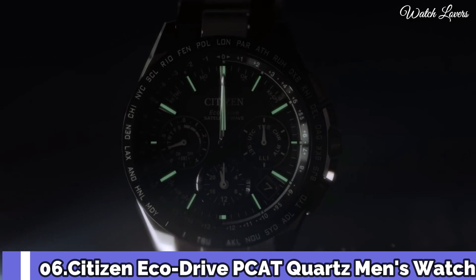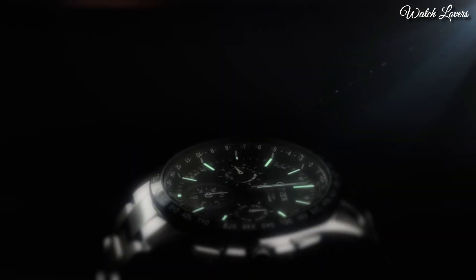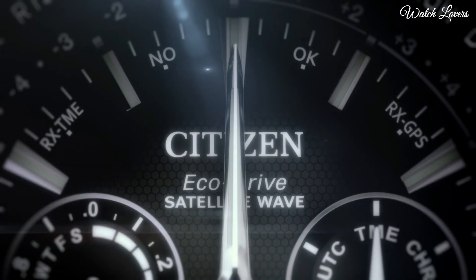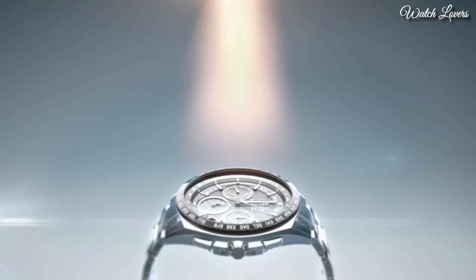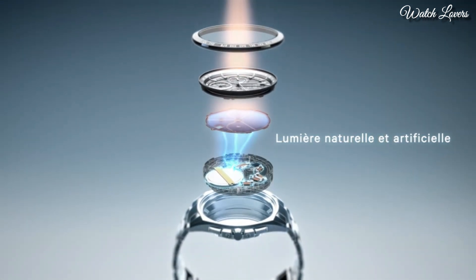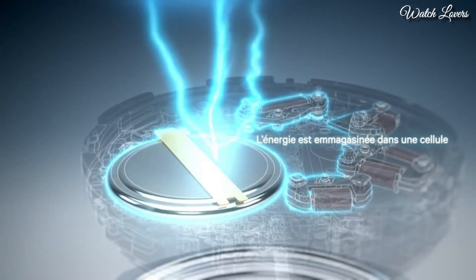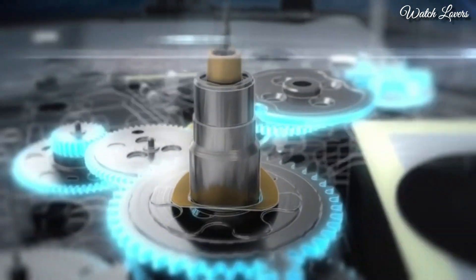Number 6. Citizen Eco-Drive Promaster Quartz Men's Watch. Dial window material type: Anti-reflective sapphire. Display type: Analog. Fold-over clasp with push-buttons. Case material: Super titanium. Case diameter 42mm. Case thickness 13.5mm. Band material: Titanium. Bezel material: Stainless steel.